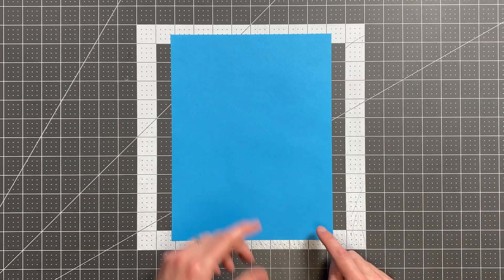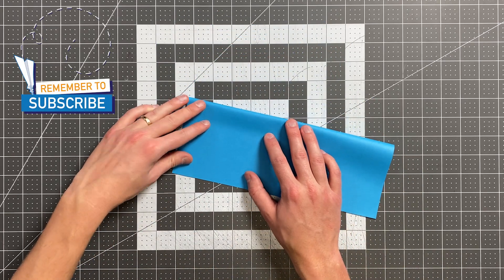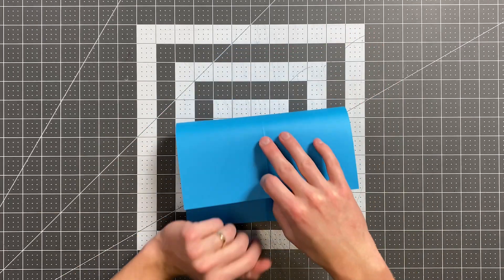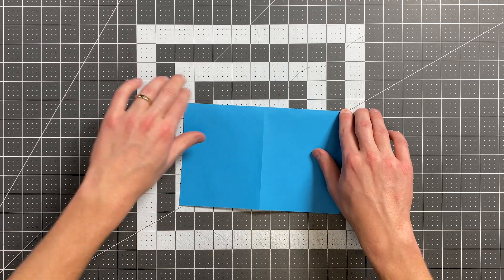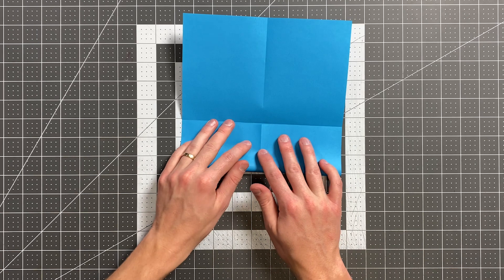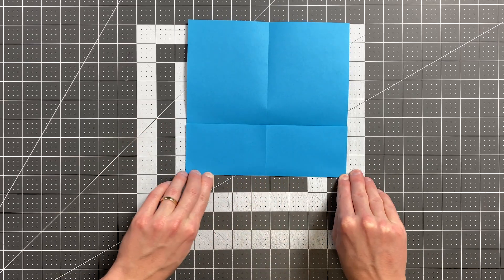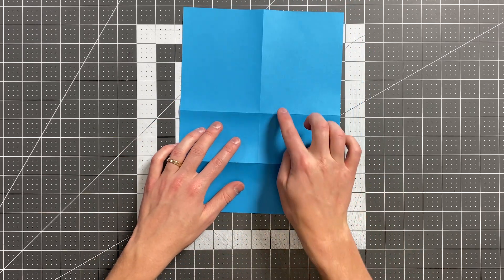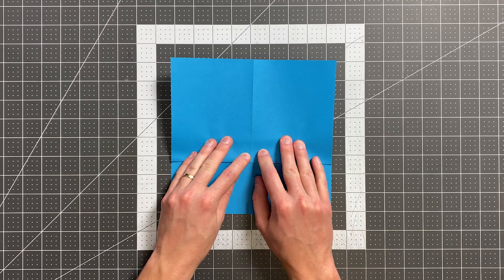We're going to begin by folding the right edge to the left edge. Go ahead and open your paper up and now fold your top edge to the bottom edge. Once you do that, open the paper up again and fold your bottom edge to the crease you just made. Now we'll open it up and flip the paper over and pull this horizontal crease to your bottom horizontal crease.